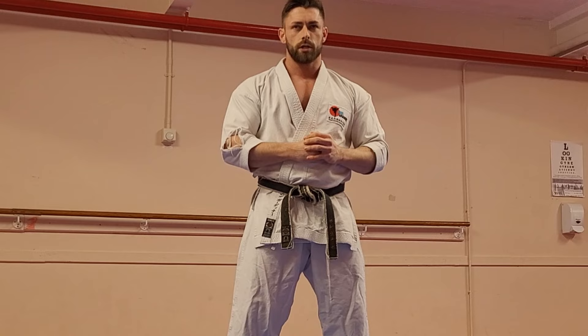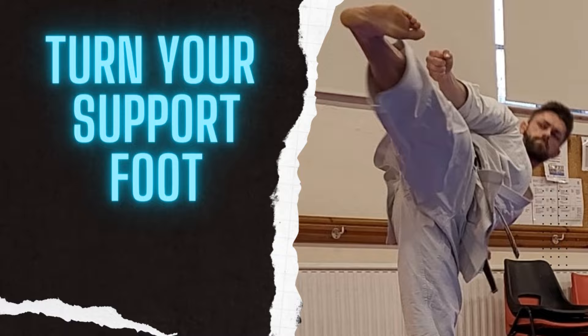Today it will be side kick, yoko-geri kikomi. I'm going to go through a few tips and exercises to help you improve your kick.